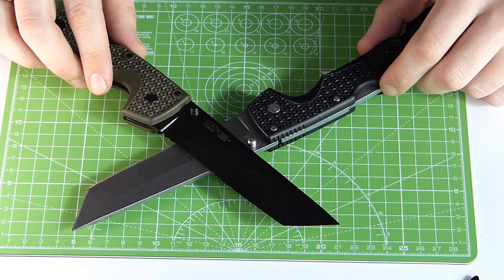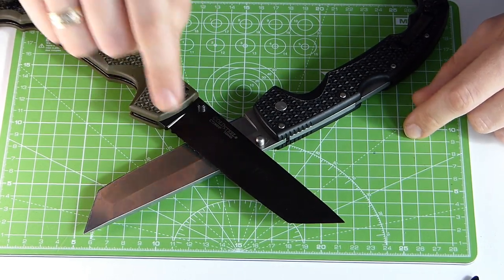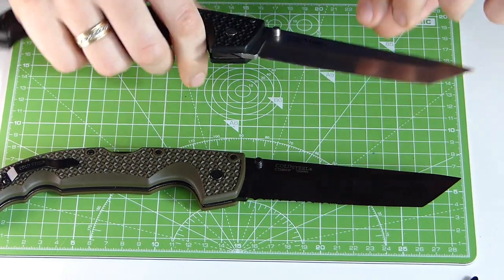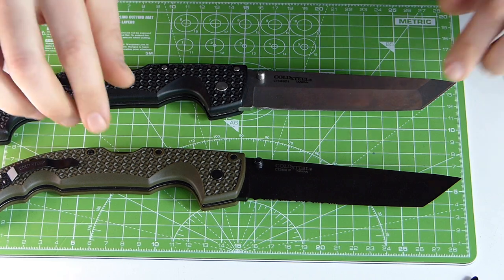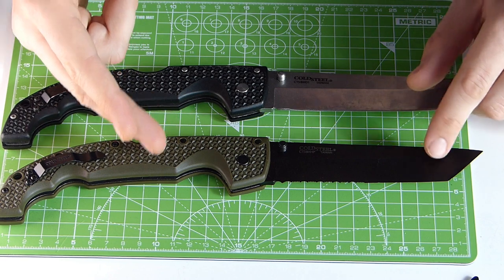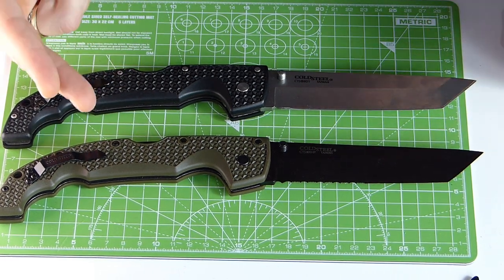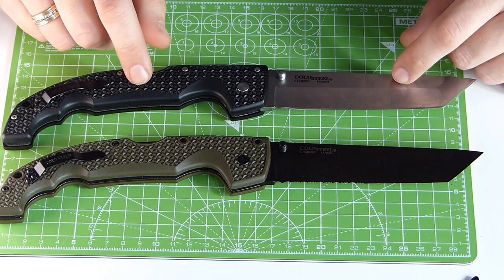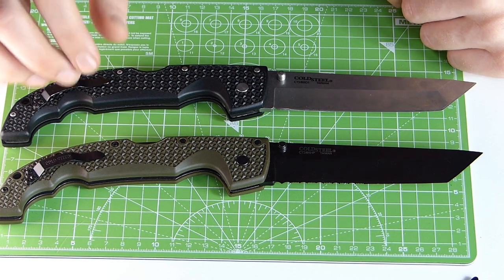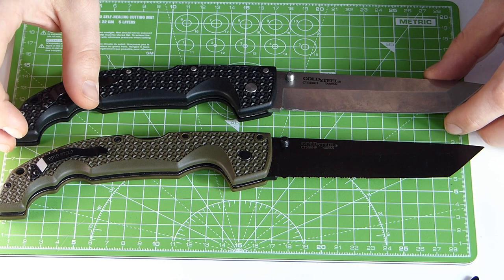Let me tell you straight away — the black one is the evil one. This is the bad one, it's the clone. Now how bad is it to actually possess or buy a clone? Personally, I felt free to buy this clone because I already have the original. I support the original manufacturer, that is Cold Steel — I buy Cold Steel knives. So I felt free to also buy this illegitimate, illegal copy, actually.